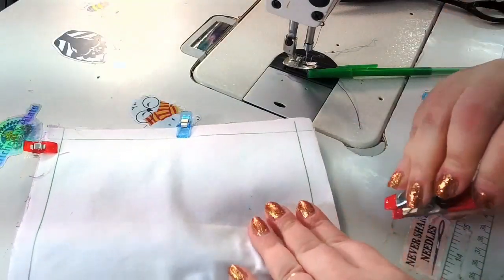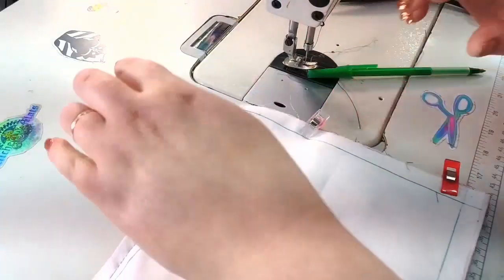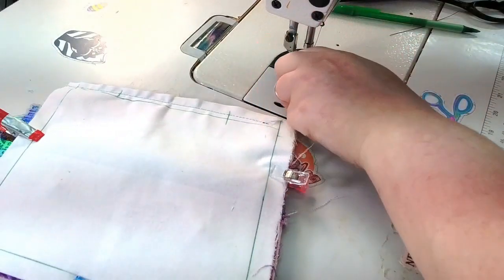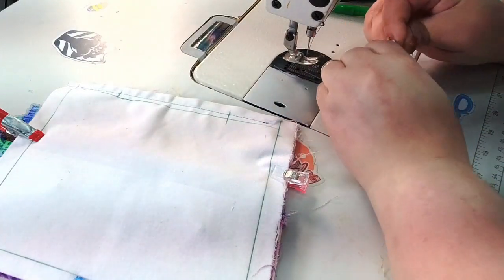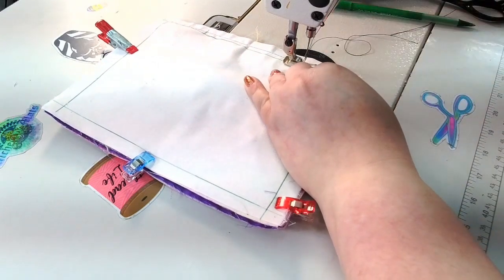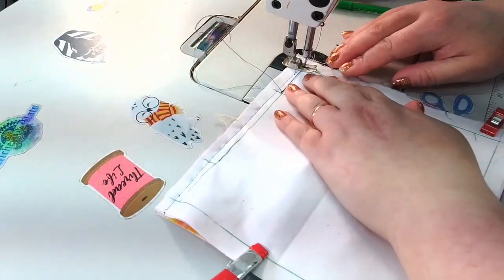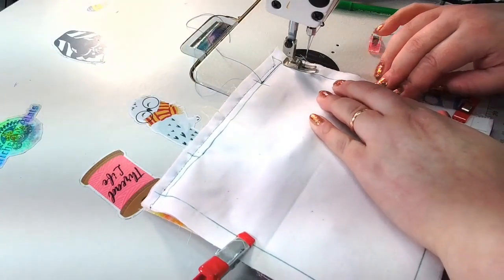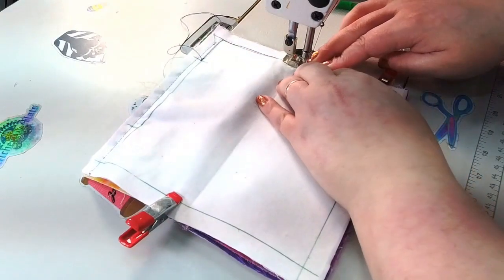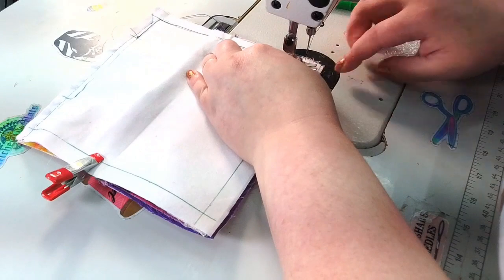This is going to be a little bit thicker — this is where you'll want a hump jumper or a ruler trick. I'm going to increase my stitch length to 3.5 because we're now sewing leather and thicker bulk. Back stitch at the beginning and end — when you turn it, everything will fit perfectly. When you pivot, go to needle-down position. The reason your zipper is pulled to the middle is that you don't want the zipper pocket to get accidentally sewn in or break your needle.